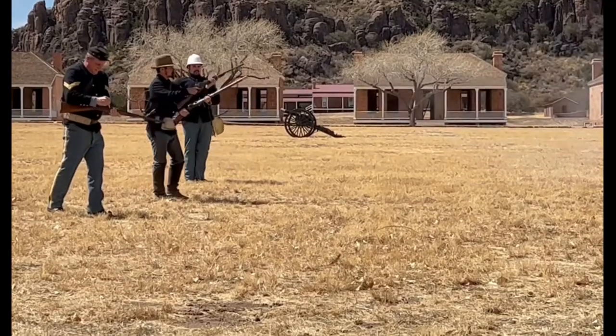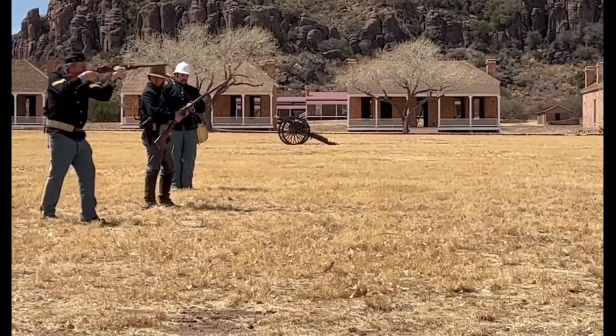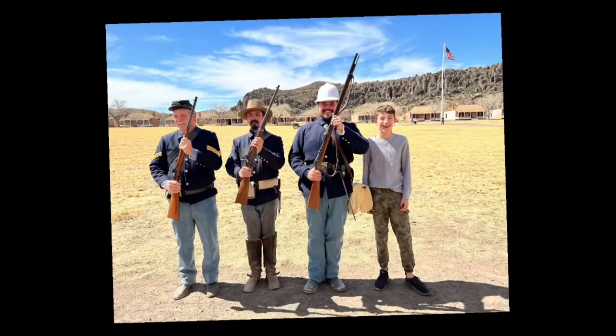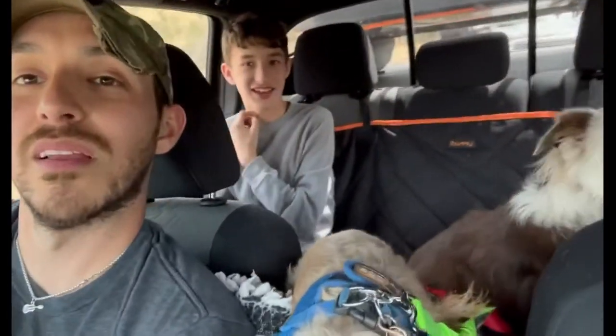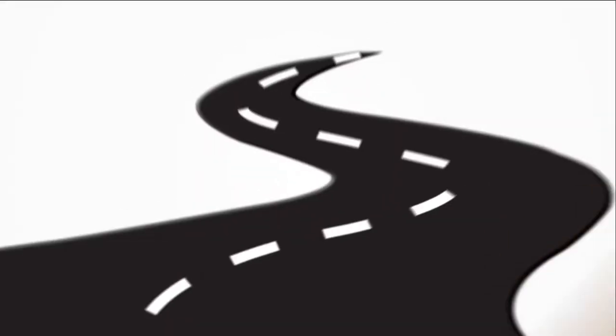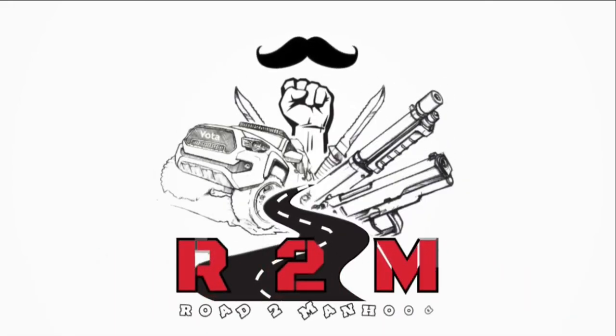We even got to see a reenactment of the primitive weaponry they used back in the day. Those things took forever to load and were so unreliable — kudos to those brave souls. Alright, we're taking off. Everyone had a great time, even Lucky the dog who is completely exhausted. It was a blast. Heading home!